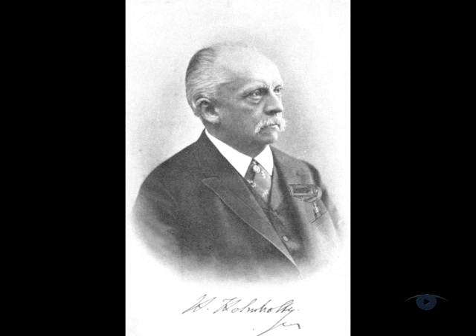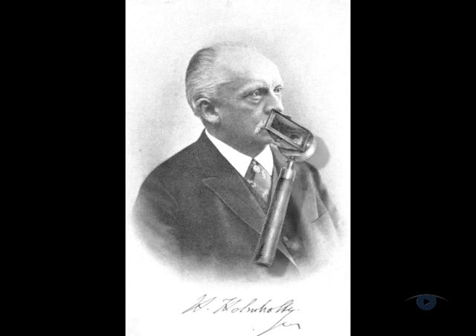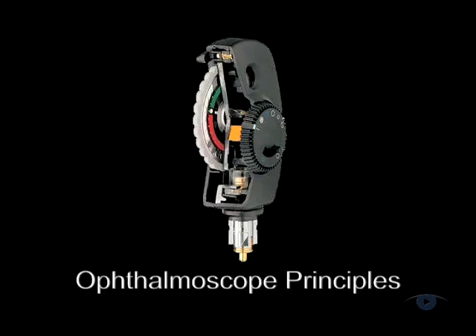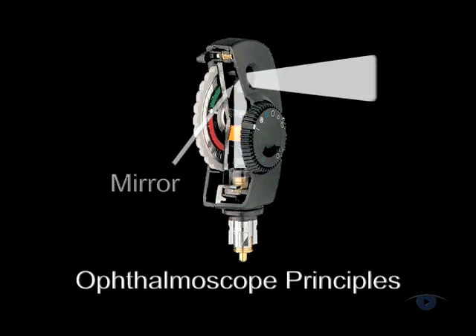Although the direct ophthalmoscope was invented by Helmholtz in 1850, aside from some optical refinements the same principles of operation apply to the current range of instruments. There's a mirror that reflects the light source into the eye, a central viewing hole through which the eye is examined, together with an adjustable lens wheel for clearly focusing the image.